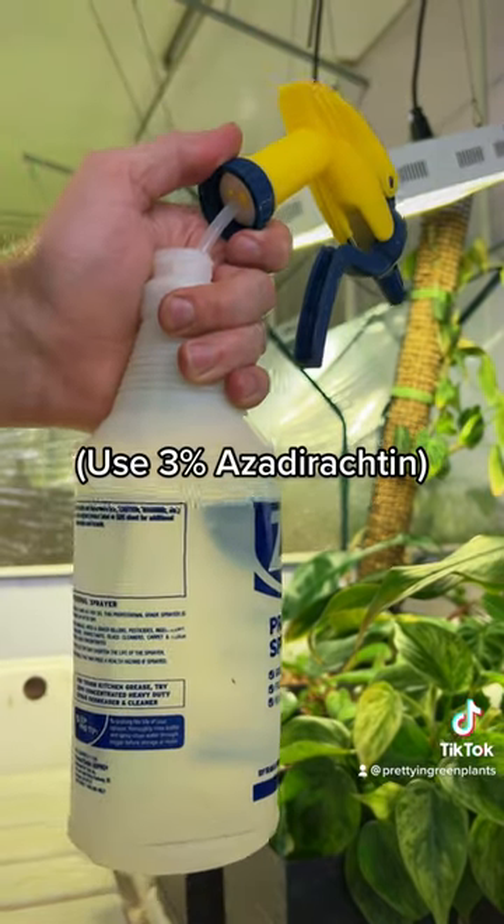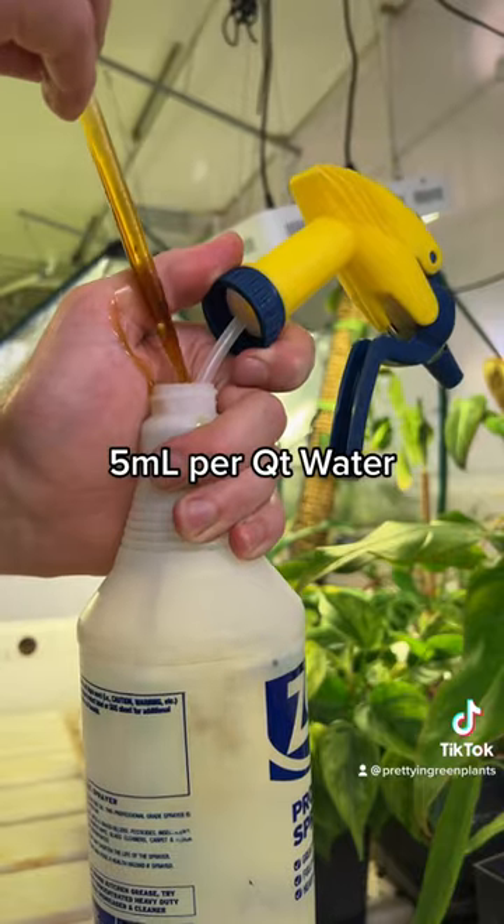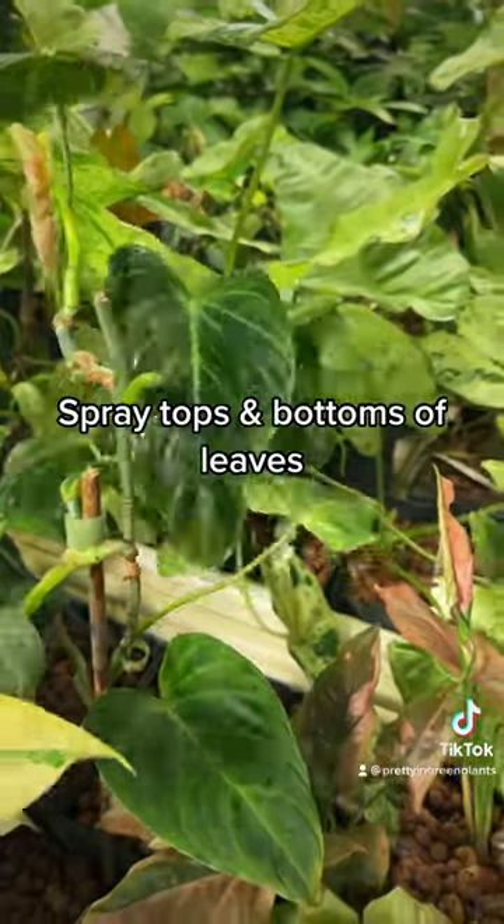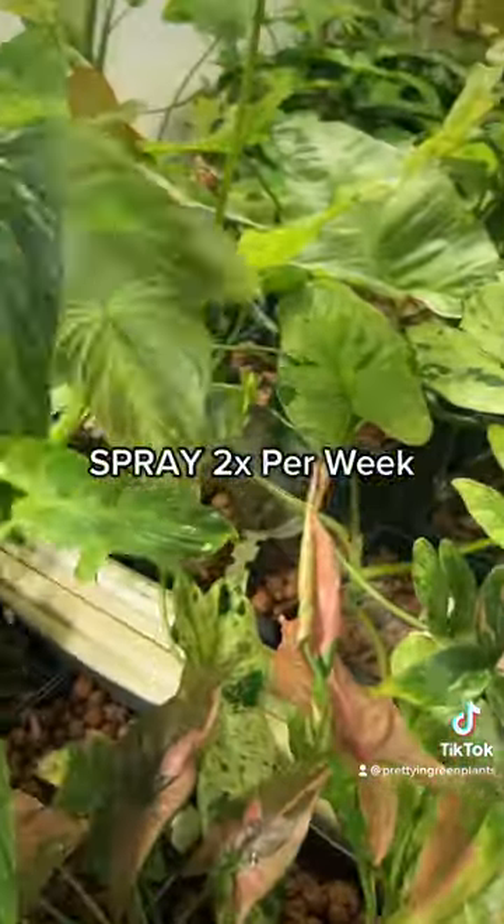This is a quart of water, and I'm going to add about 5 mLs. Take it up and spray the top sides of the leaf as well as the bottom sides of the leaf.